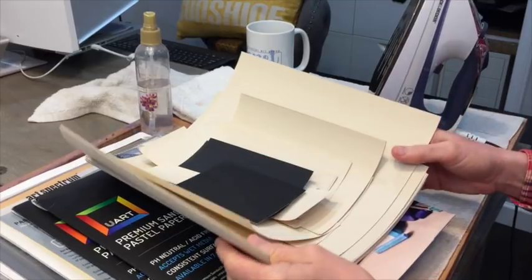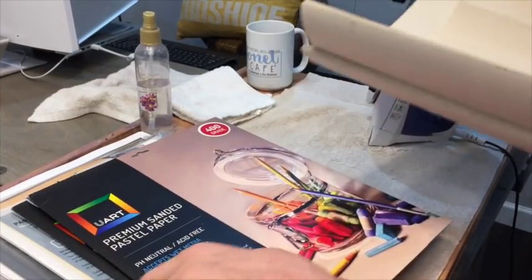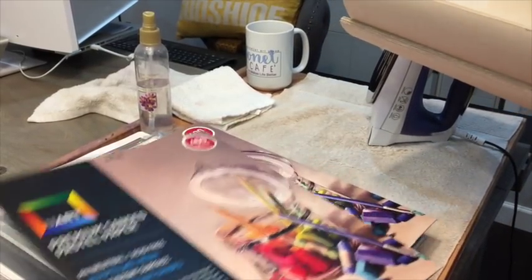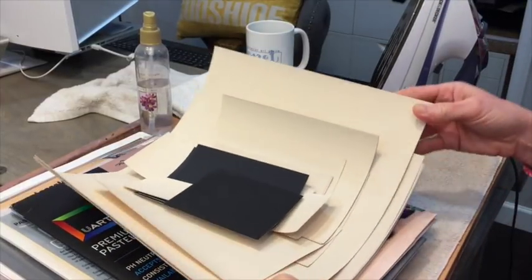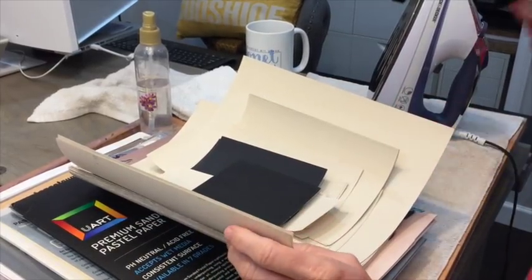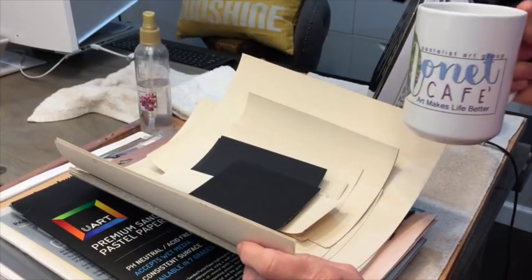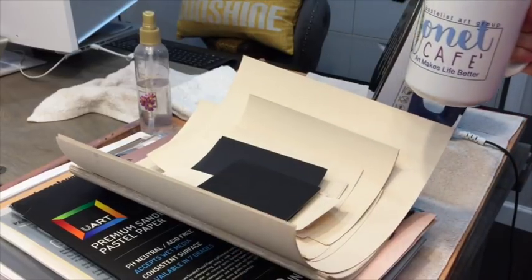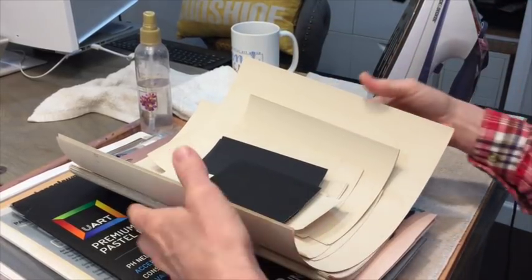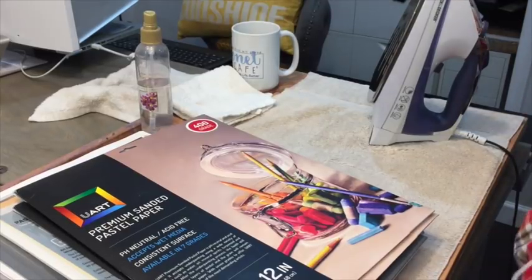I've been searching for probably years now trying to find a way to fix this problem. I believe UART has said it's best to take it out of the package and lay it flat. I found out from a wonderful member in our Monet Cafe Facebook art group a little hack for fixing this — a tip to make your UART paper back to normal, or close to normal. That's what I'm going to show you today.